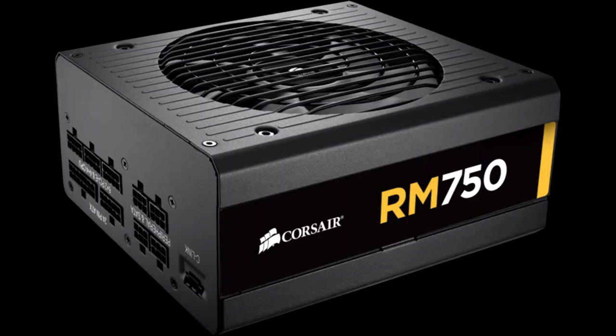The Corsair RM750 Power Supply looks to be a reliable product. On top of that, it performs well, with its overall performance being less than 2% away from the slightly more expensive RM750X.